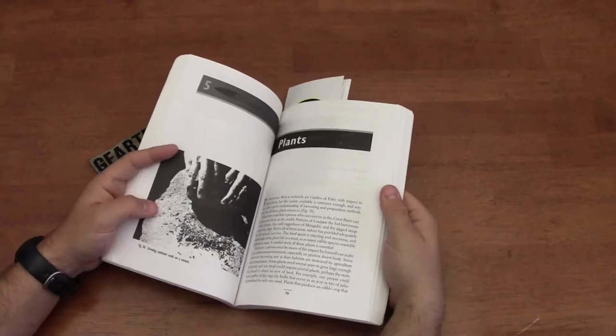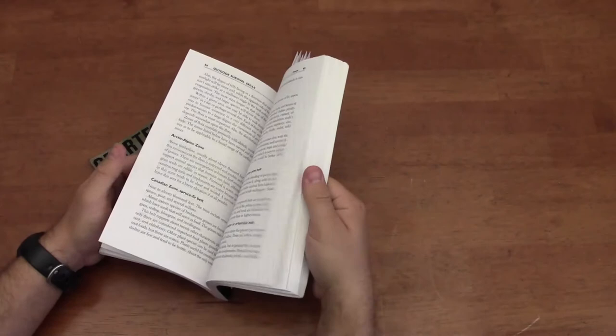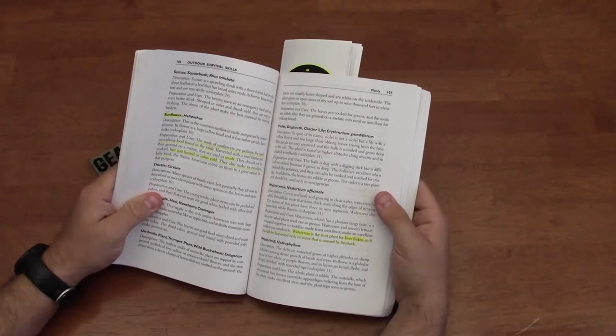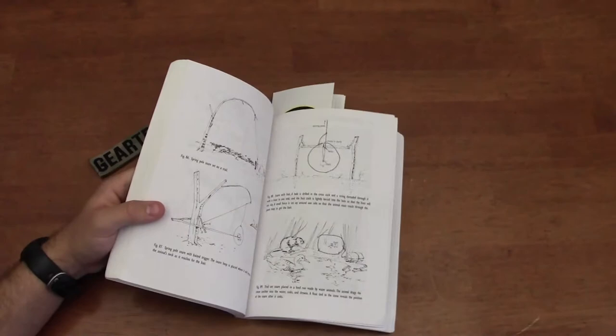There's coverage of gathering water with different techniques, many of which are well-known. The book covers harvesting and using different plant materials, how to store food, meat, and nuts. He's got a section in the center of the book on different edible and non-edible plants and how to use them for medicine or food.